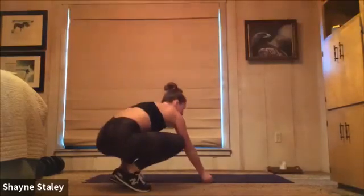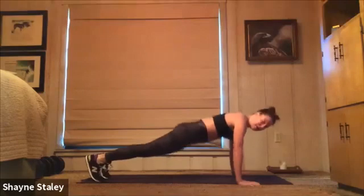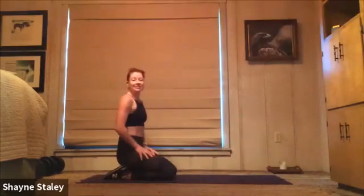Two push-ups, four mountain climbers. Come on down with me. We've got two push-ups — knees on or off the floor. Run those legs four times, back into those push-ups. 40 seconds of work.